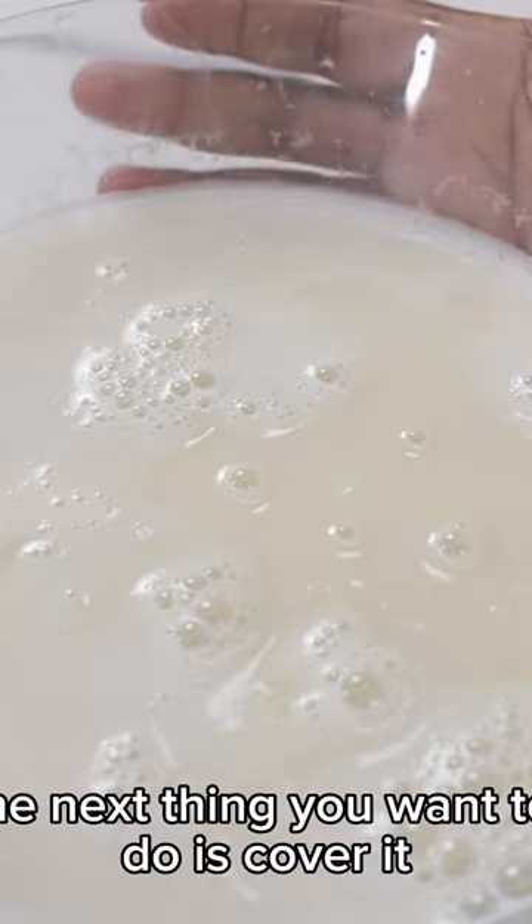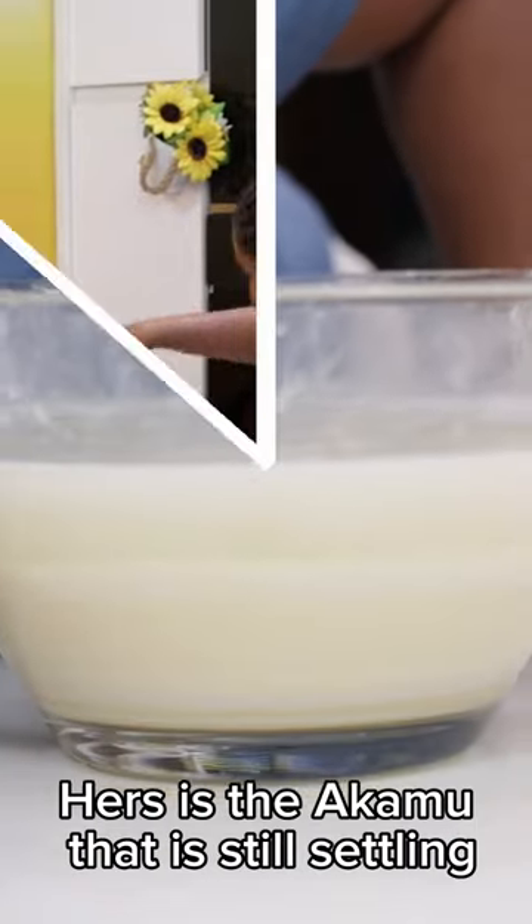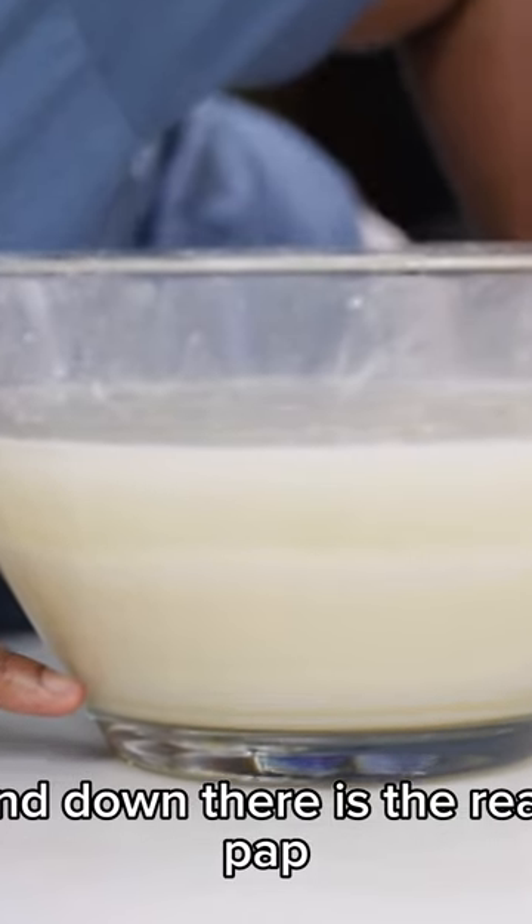Now that the akamo or the corn is well pressed, the next thing you want to do is cover it. It's going to need time to rest and settle. Here's the akamo, or the pap, that is still settling, and down there is the real pap.